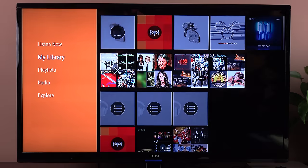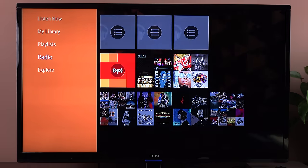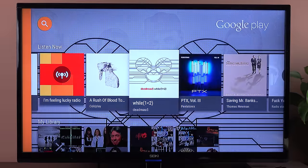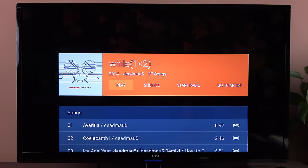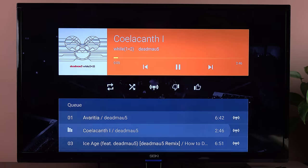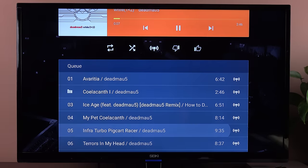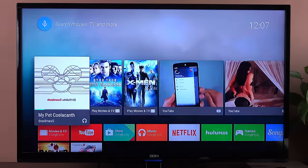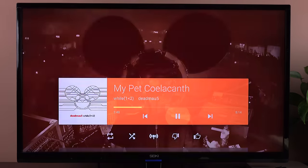With the game installing in the background, you can see a progress indicator on the home screen under the games section. In Google Play Music, you can select your Listen Now items or go directly to your library. You can see your playlists, go to radio, and explore other things to purchase. From your library, you can shuffle an album, start a radio station, or go to the artist. Once playing, you get the full album art. If you hit the home button, it takes you back to the home screen while music continues playing in the background.